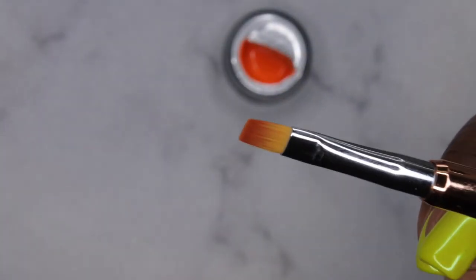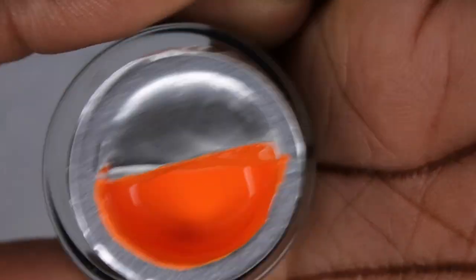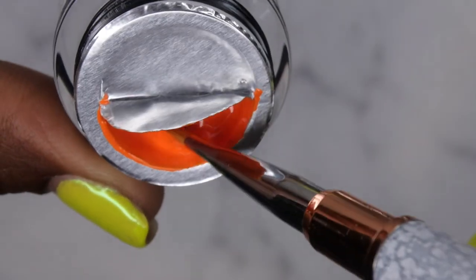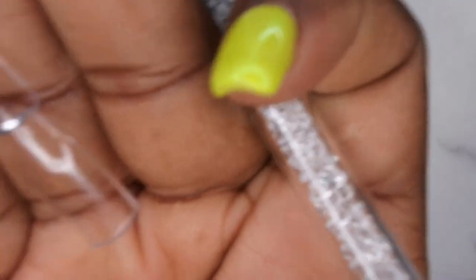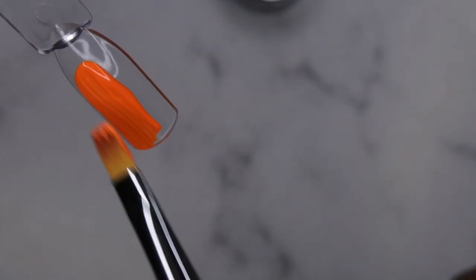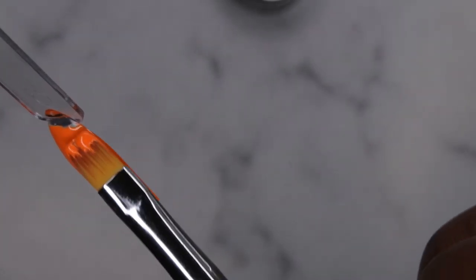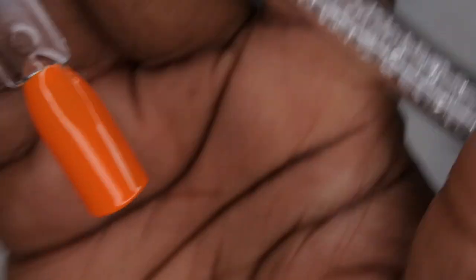I'm going to go in with a flat top square brush to swatch the gel paint. Let's see how it picks up and how it swatches. The consistency is very creamy — feels creamy to the touch. They are very opaque — I absolutely love Madame Glam polishes, and now I'm in love with their gel paints. One coat coverage, levels beautifully. I'm going to cure for 60 seconds.